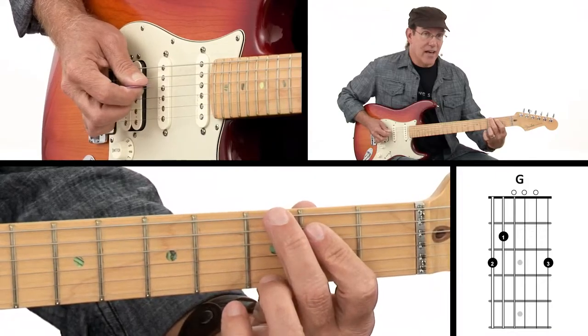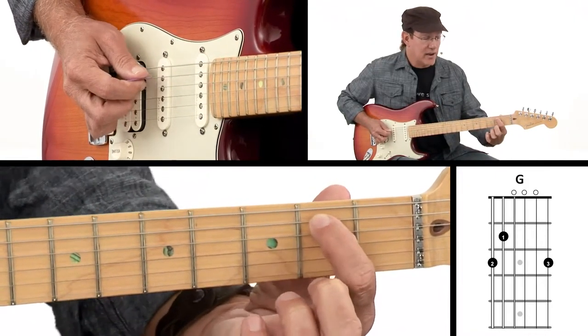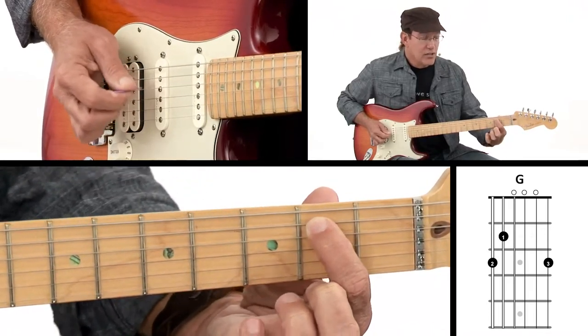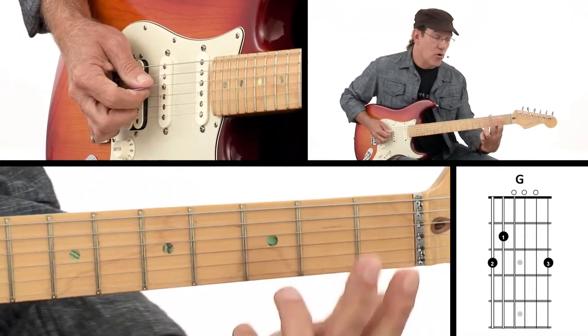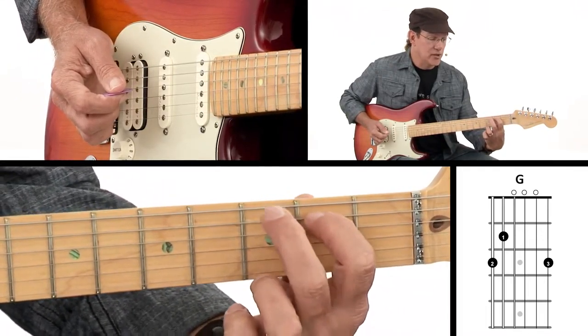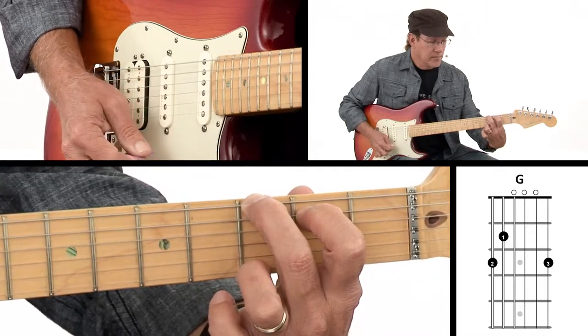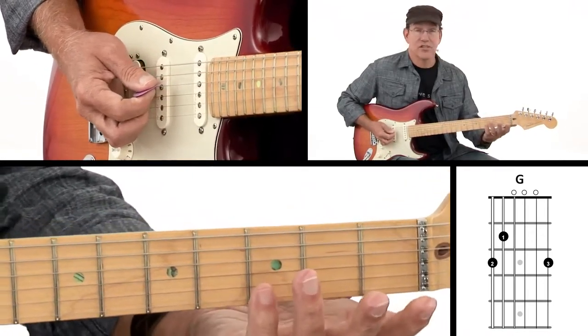If you have trouble getting that fourth string to ring out, sometimes it's because this first finger is leaning over on it. So get up on the tip of your finger. The more on the tips of your fingers you can play for all of these chords, the better off you're going to be. Play on the very tips of your fingers, right behind the fret wire, and your G chord should sound just like that.